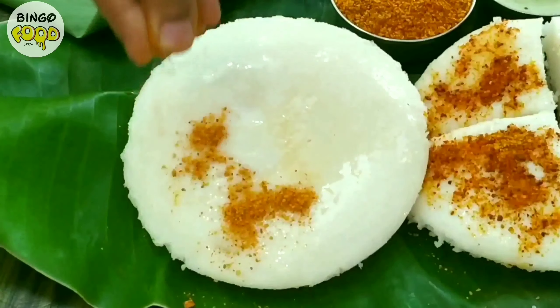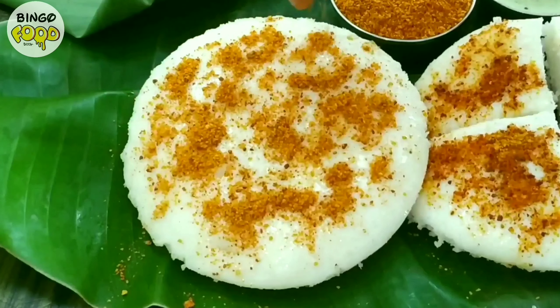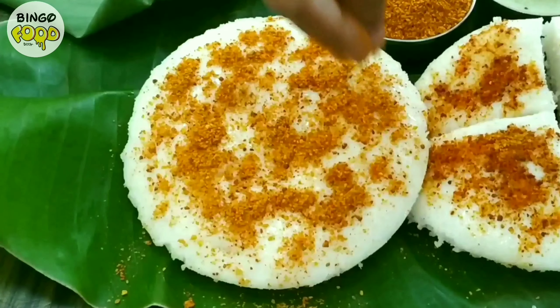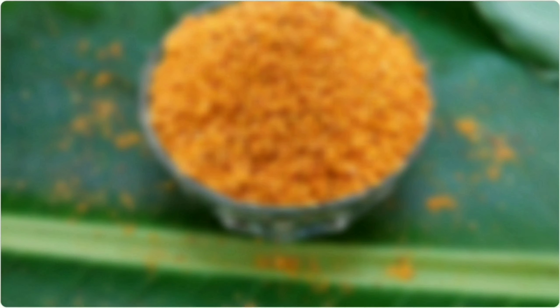The essence lies in getting the right batter each time. Today I am going to show you the full proof recipe of making it at your home kitchen, and from that we are going to make fluffy tattar idlis along with idli podi masala. So let's look at the ingredients.